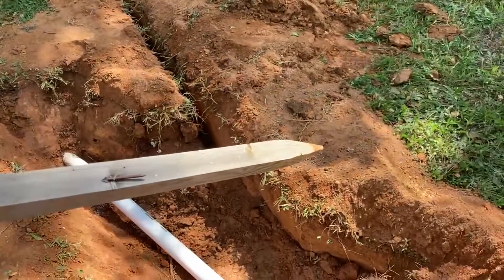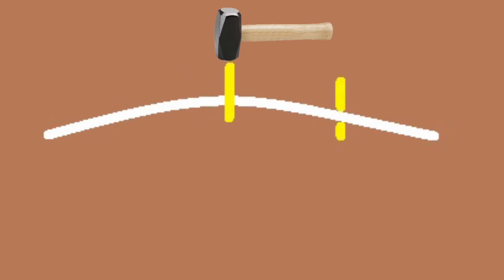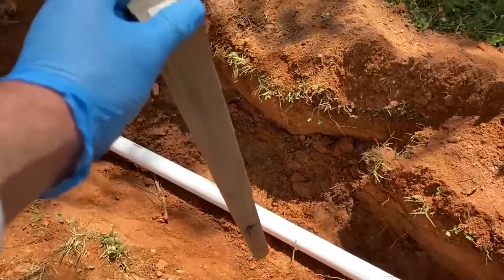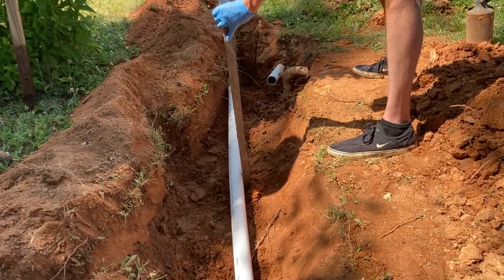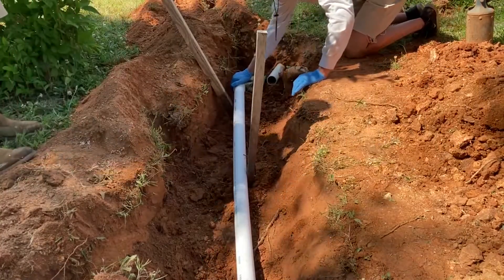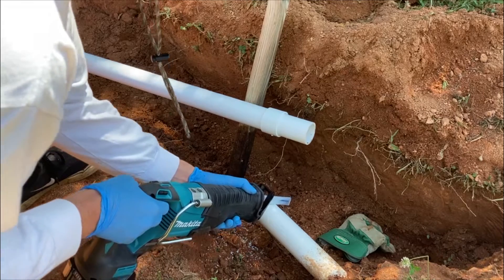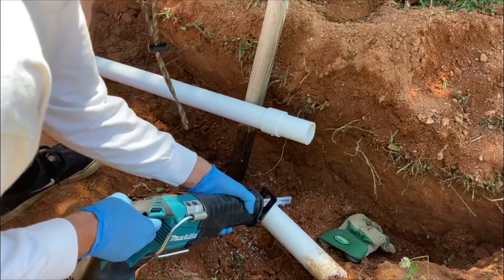Here we've gone ahead and slipped the repair coupling on one side of the pipe. We'll use these stakes as levers to get the pipe's curve where we'll need it, like making a curvy line in MS Paint. We put the first stake roughly in the middle of our new section of pipe, then use a second stake to lever it in place. Our new section of pipe seemed slightly too long, but it was probably that we needed to put more angle in the bend of the pipe with the middle stake.